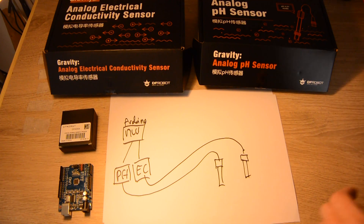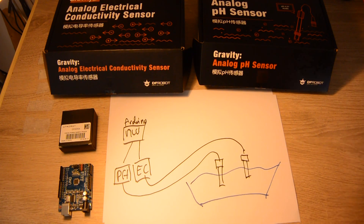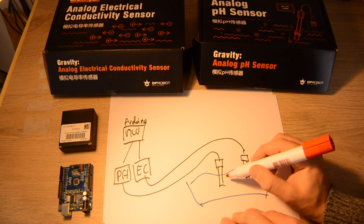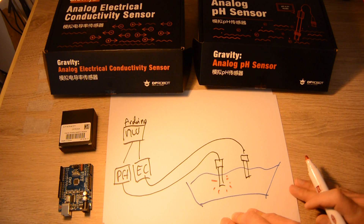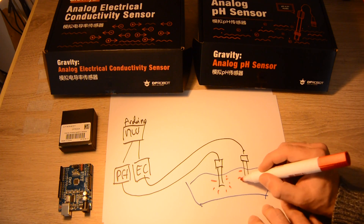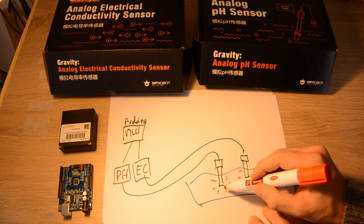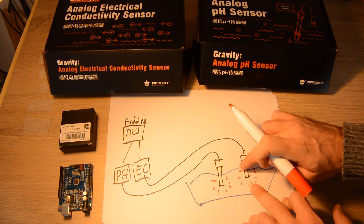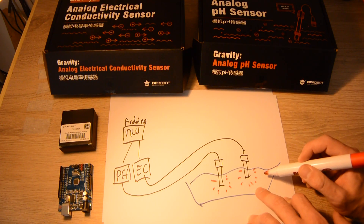Those sensors are submerged in your water tank. What happens is that each sensor emits a current into the liquid. This is not a problem when you have only one sensor, but when you put two sensors in the same tank, both emit electricity — so one sensor picks up the current from the other, resulting in parasitic interference in the readings, and vice versa.